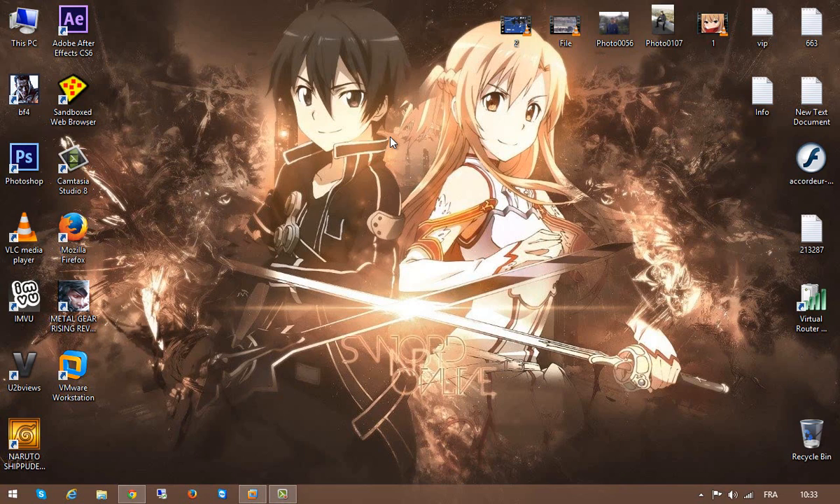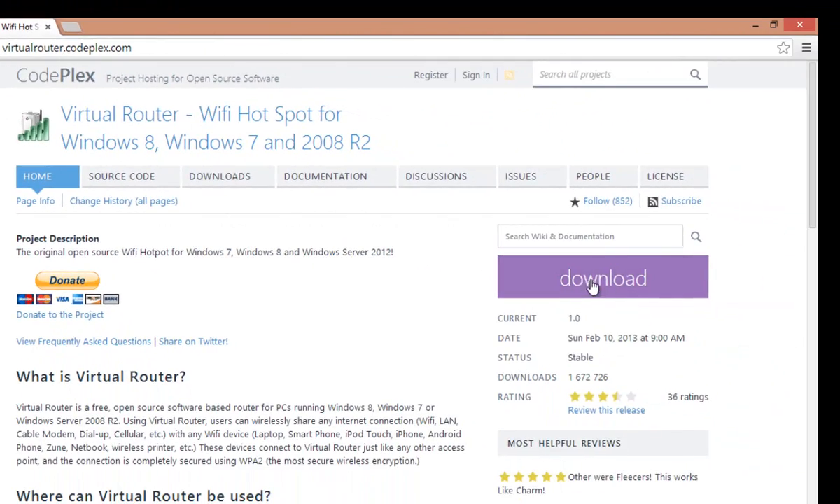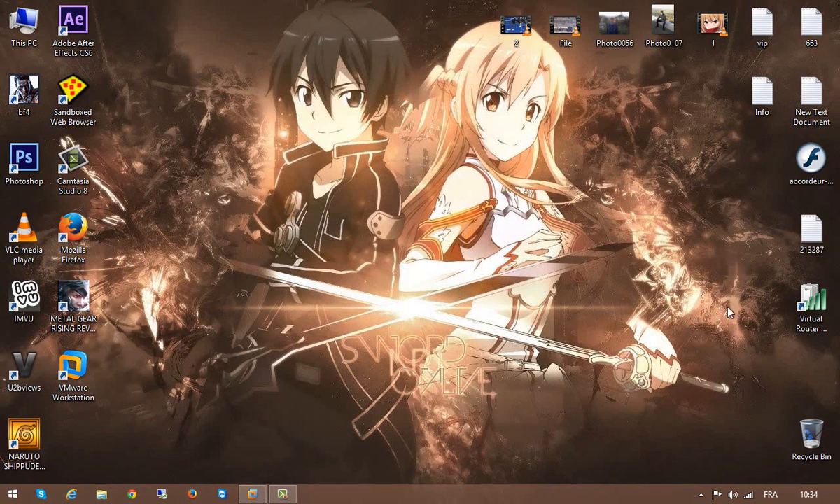Some people think there is no way to do it. First, you need this software — go to the website with the link in the description and press download. When you finish downloading and installing the software, it appears up here and looks like this. Go ahead and run the software.